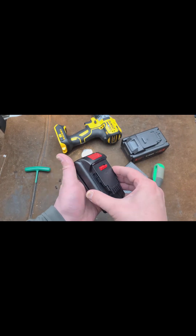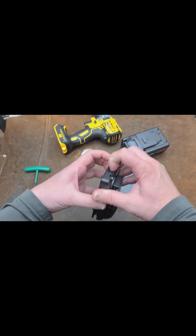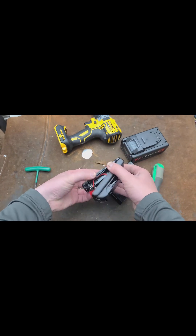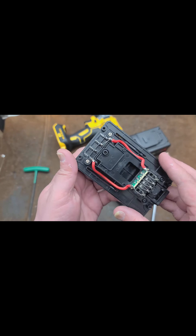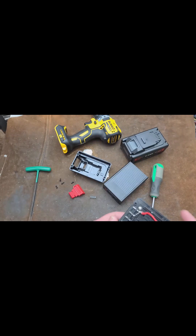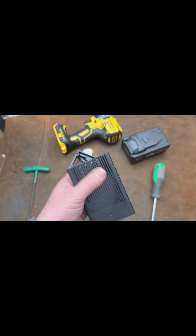Seeing what's inside the little adapter thing here to see if it really is... oh, that's even disappointing. You know, this actually has terminals for temperature.